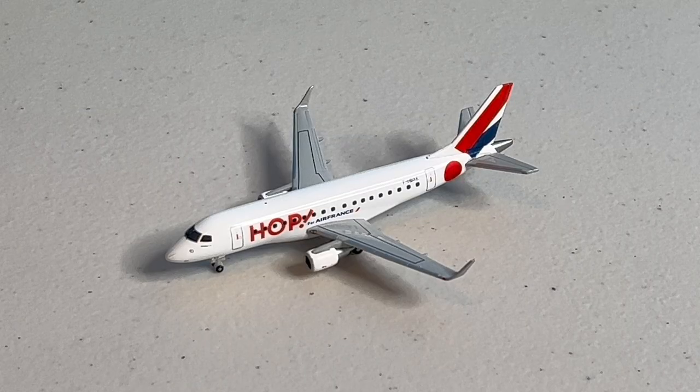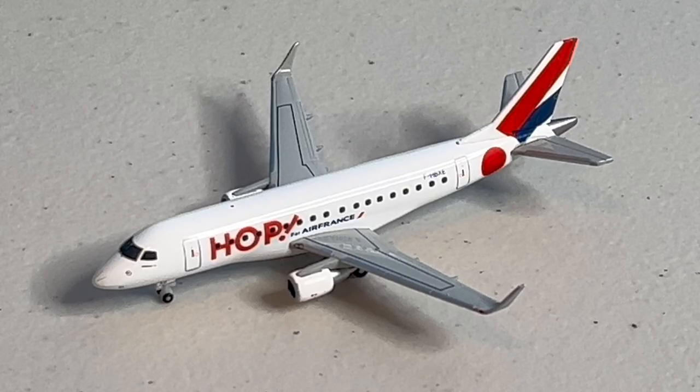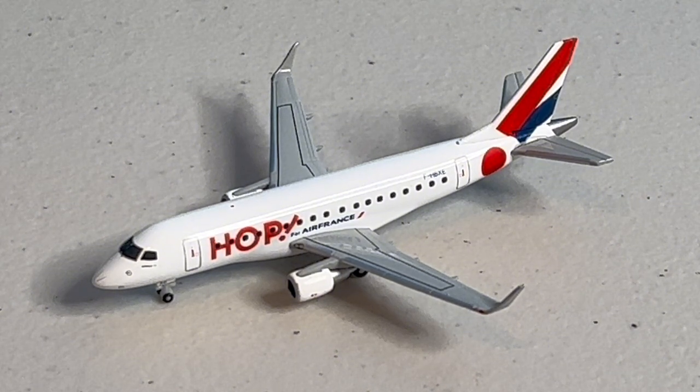Since Air France is starting to take full control over its regional subsidiary, they're working to paint all Hop aircraft into the current Air France livery, featuring but a small recognition symbol for the once semi-independent airline. This model is my first of any Herpa model, and although it doesn't have drastic amounts of detail, I appreciate the simplicity of the livery and the perfect structure of the mold.